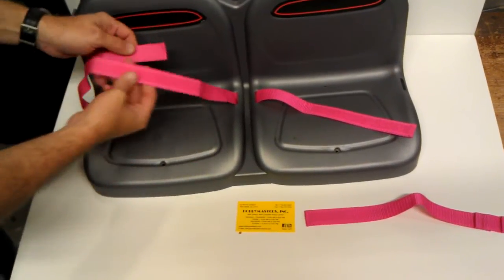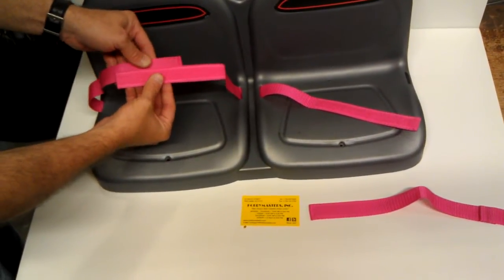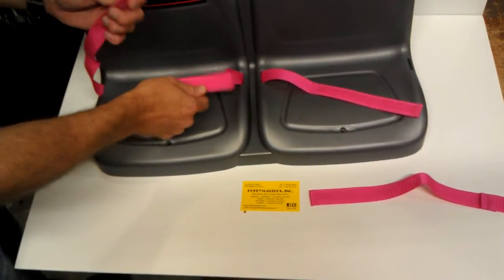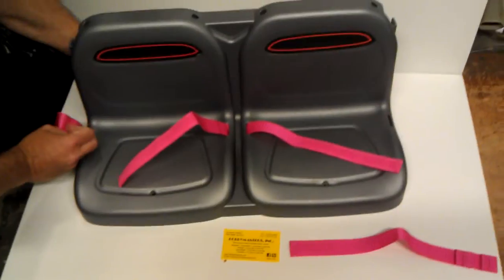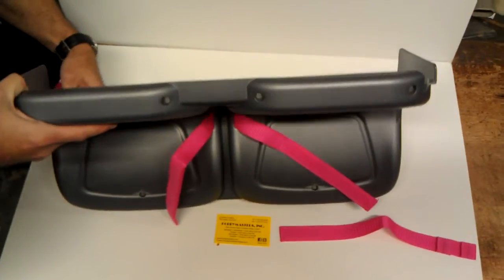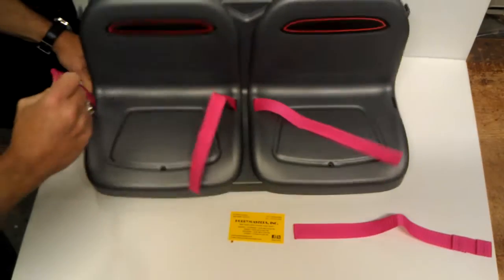If you do it the wrong way, you'll have the Velcro facing each other and you won't be able to seat belt it without a loop. So in that case, you'll want to back the seat belt back out, flip it over, and slide it back in.